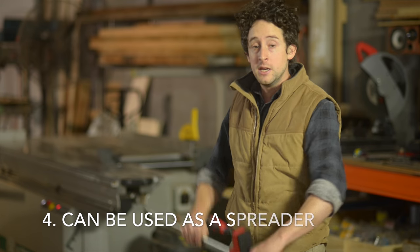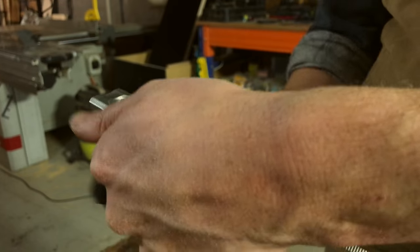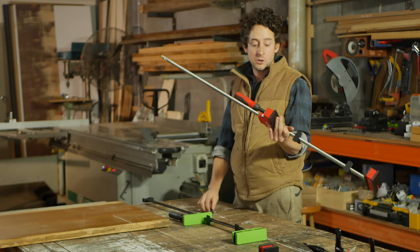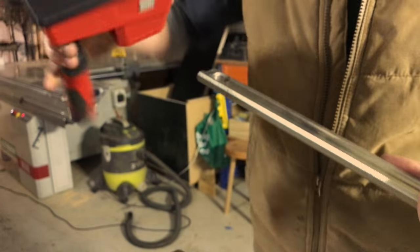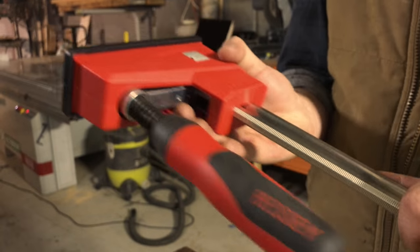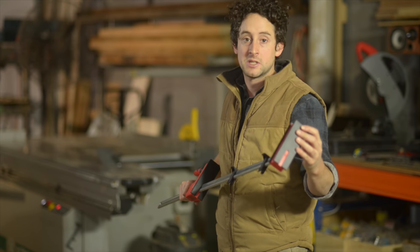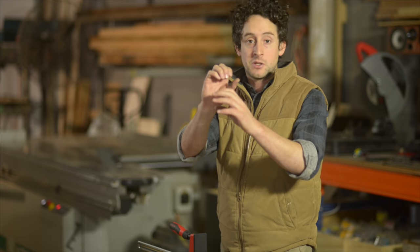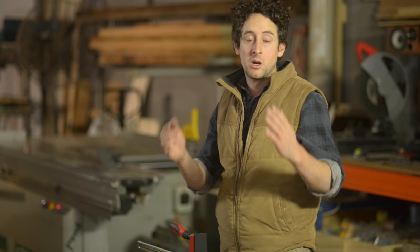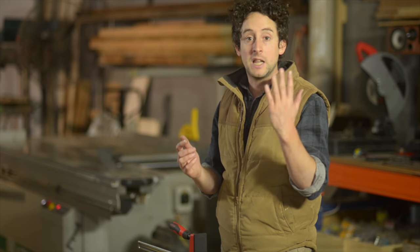The fourth benefit is that with most parallel clamps you can pop the end piece off without any tools, remove the main mechanism, and flip it around to use it as a spreader, because the back face of the tailpiece can actually be used as a clamping surface as well. Some F-clamps will allow you to turn them around, but a lot won't because the back face of the tailpiece usually isn't designed to take clamping pressure.